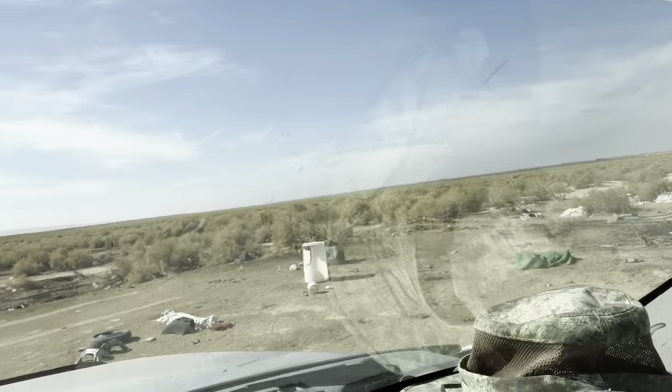Crazy story guys — see this spot right here? All that stuff, all that crap. There used to be an RV here. Some guy was just parked with his dog and I asked him, 'Bro, what are you doing? They let you park your RV here?' He said he was doing parole — they let him do parole by the aqueduct. This guy had cancer and was about to die soon, so they let him.